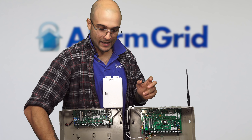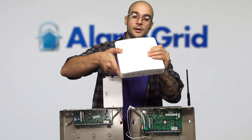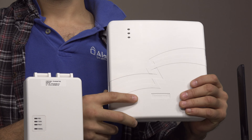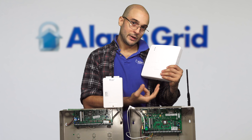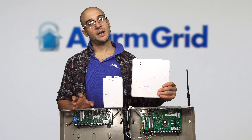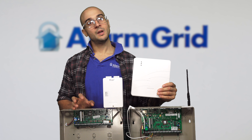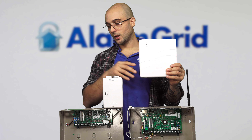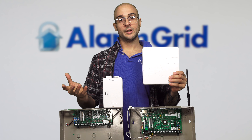For Ethernet only, the three different kinds of communicators actually have the same housing. For Ethernet only on this system, you're going to get a communicator called the 7847i. It has an Ethernet jack right in the communicator, connects to the ECP bus with a four-wire connection, and gives it an Ethernet communication path. If you don't want to use a cellular-only communicator in that style, you could also get a device called the GSM-V4G. It literally looks exactly like the GSM-X4G, connects with a four-wire connection to the panel, and gives you a cellular-only communication path.